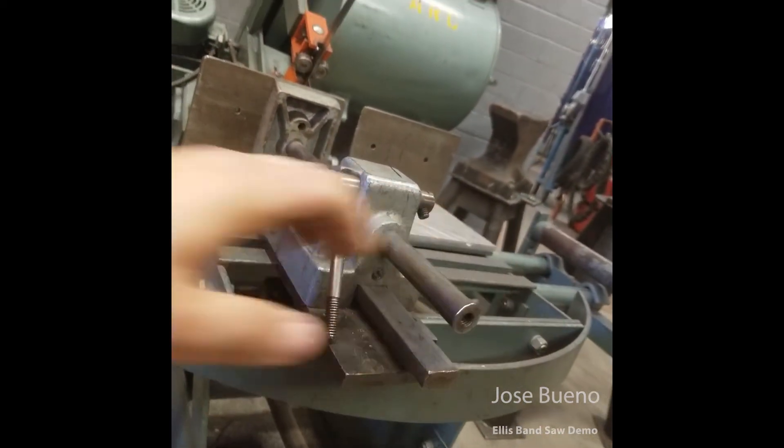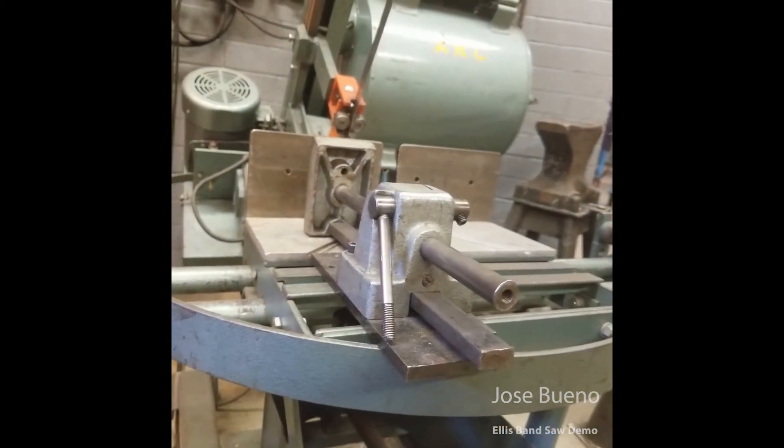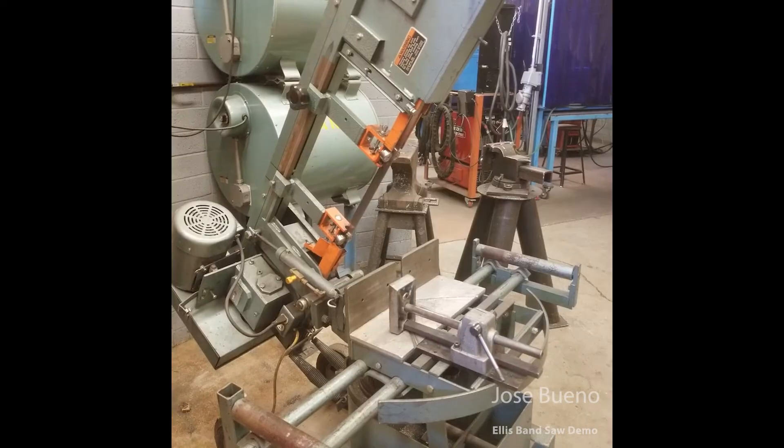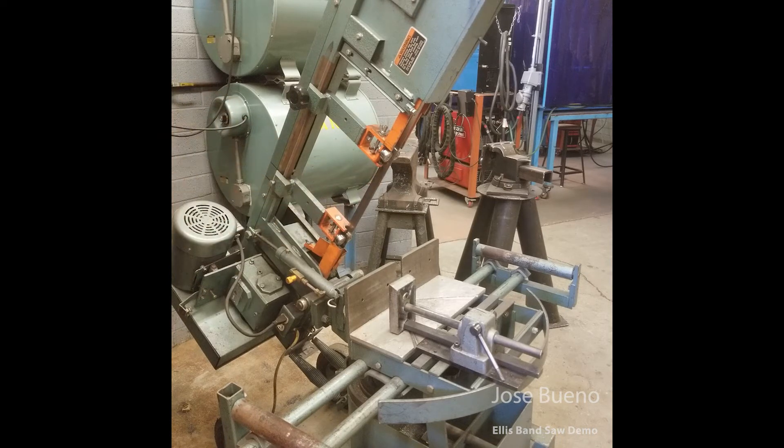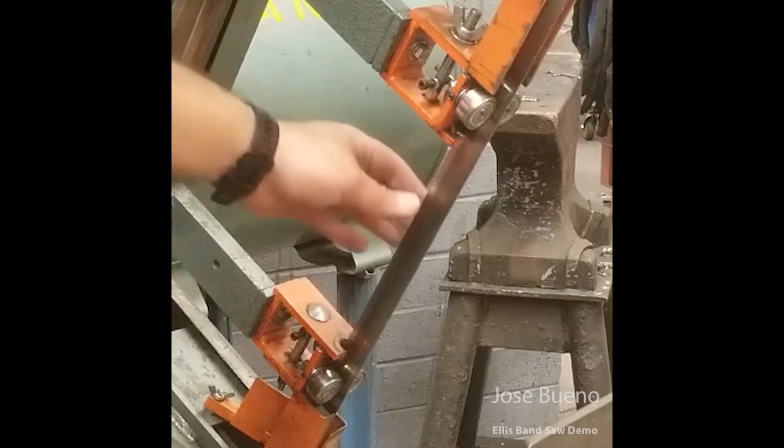Now as I take a step back and start looking at the other parts of the bandsaw, I want to point out right here is the saw blade. We've got the blade guides and the guide rollers. There's the hydraulic system, and of course we've got the on and off switch. The purpose of the guides and the guide rollers are to keep the blade as straight as possible and stable as you're making your cut.